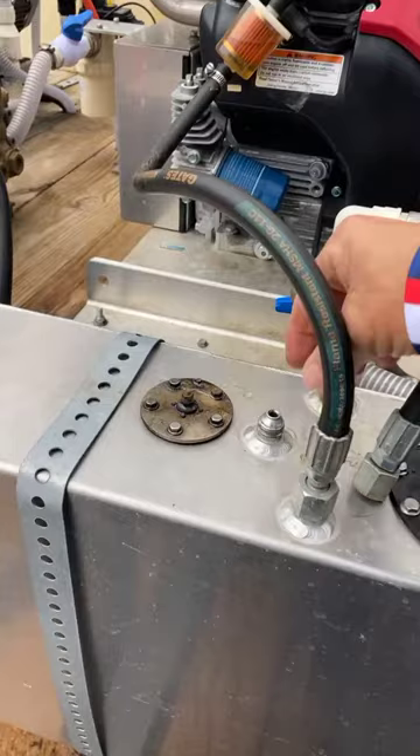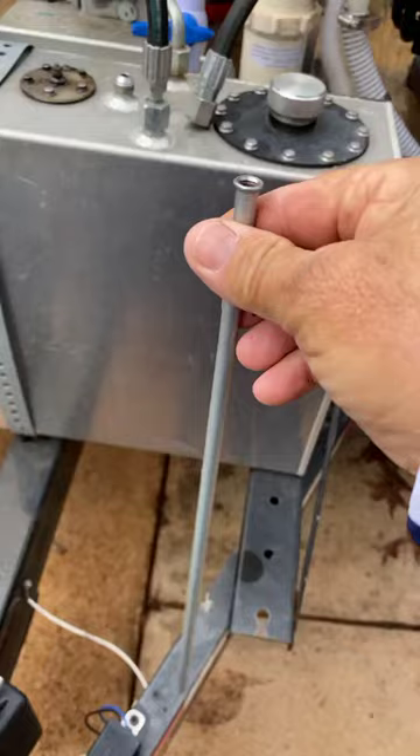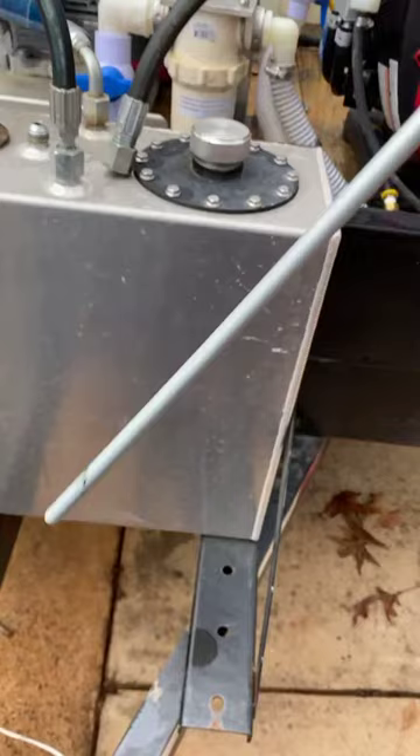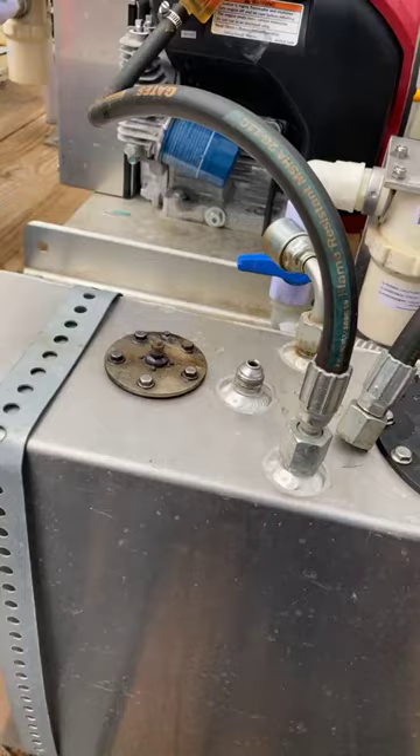Go to your local auto parts place and get you a brake line — this is made out of aluminum and it's already got the little flange on the end of it. All you do is cut the end off. This is how you do it: stick it down in there and it stops right there because of that flange.